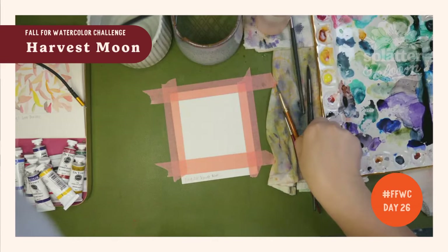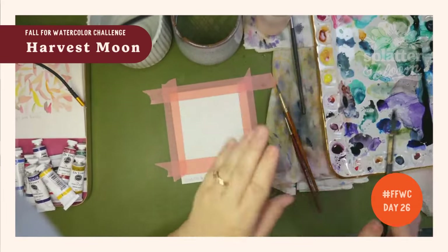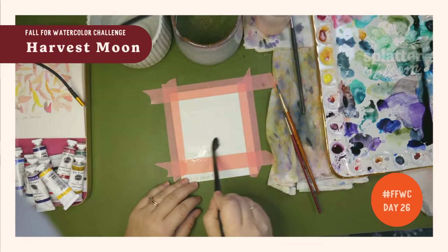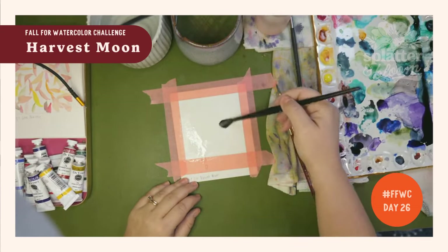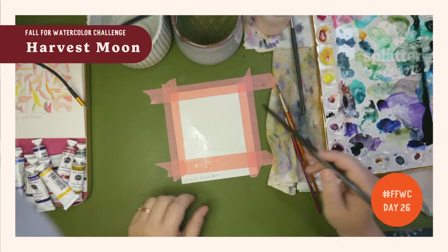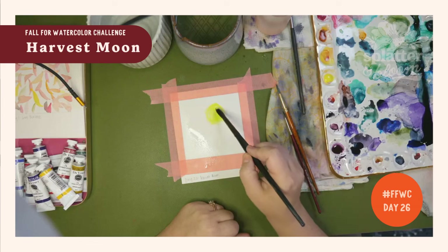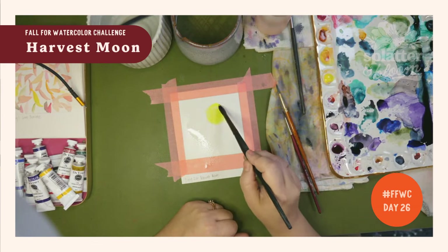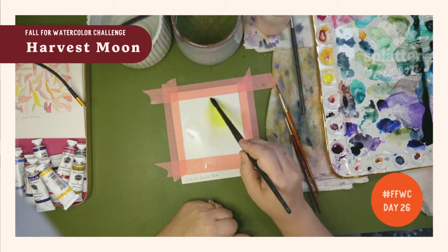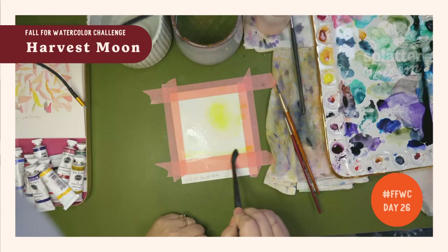We're going to put a lot of water around. I'm going to take my bright yellow. I want my harvest moon to be kind of huge right here, so go ahead and paint your harvest moon. It's just going to kind of glow out — I'm just swirling out as the paint is moving through my brush. I'm also going to do a little bit of yellow down here, just a light yellow along the bottom.